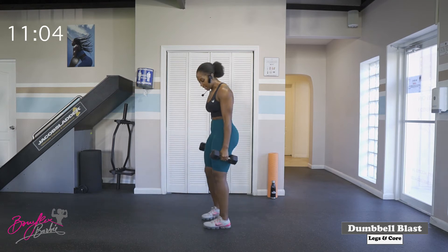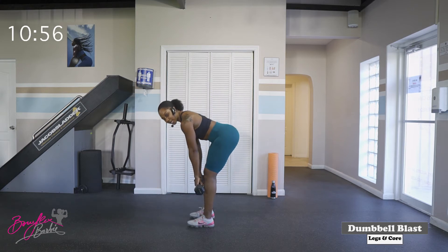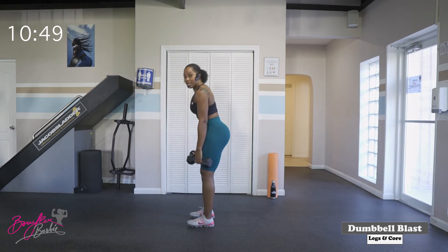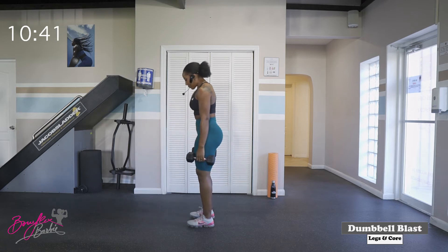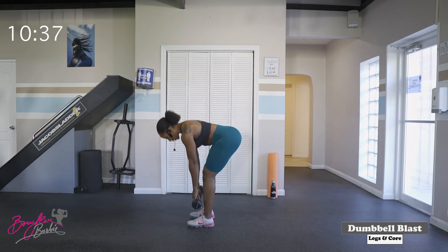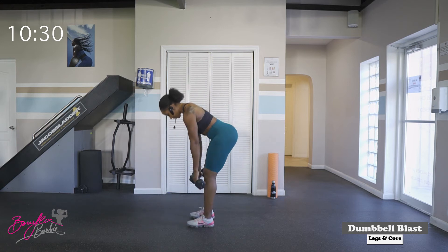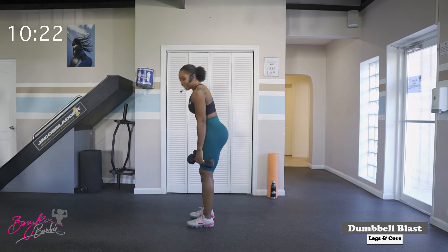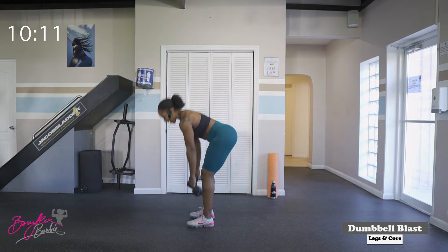We're going to go right into deadlifts. For deadlifts, bring the feet to shoulder width, dumbbells in the front, palms facing the thighs. We are hinging at the hips, keeping that chest up, shoulders back. Lowering as low as we can without dropping the hips, and then standing nice and tall, squeezing the glutes. We've got fifteen. One, two — nice flat back, shoulders back — three. You should really feel this in your glutes, in your hamstrings. Four, five, six, seven, eight, nine, ten — five more — one, two, three, four, and five. Good work.